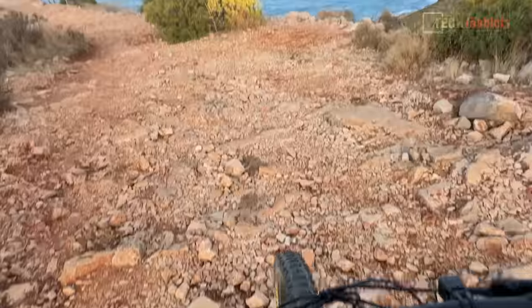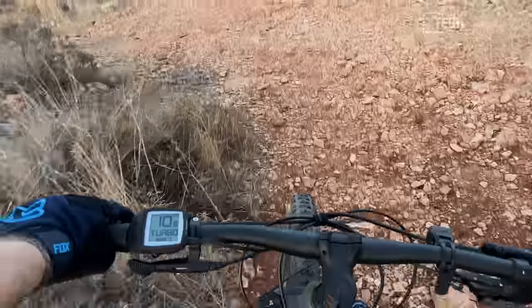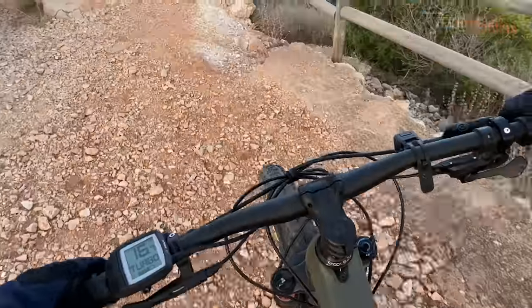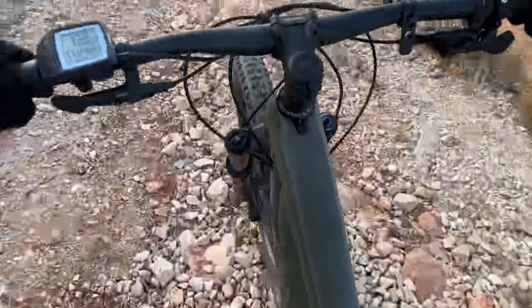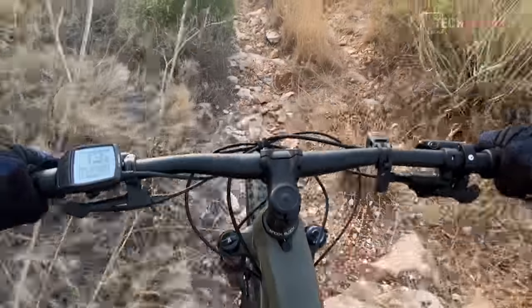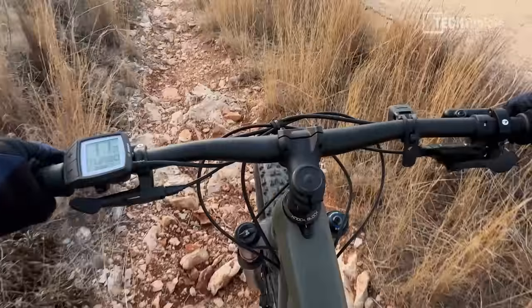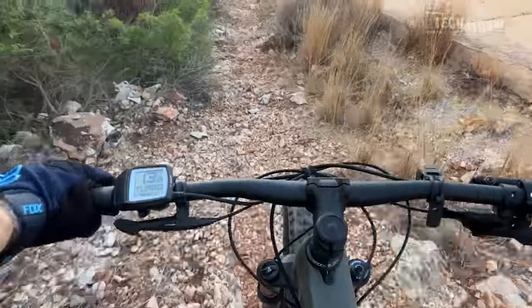I can feel it bobbing up and down with the mount here, but it seems to not be moving around as much as I thought it would be. I'm going to go down the real rough rocky part — roll over all of this and hopefully get some usable footage. Imagine one day you came out, forgot your GoPro Hero 10 or 11, and thought, 'hang on, I've got action mode on the iPhone 14 Pro, I'll use that.'